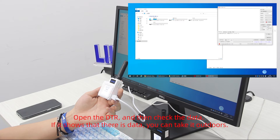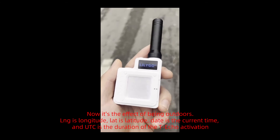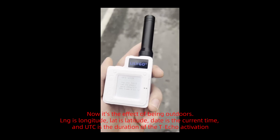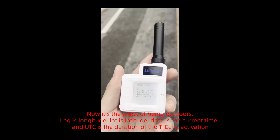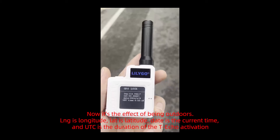Open the port and check the data. If it shows that there is data, you can take it outdoors. Here is the effect outdoors: LNG is longitude, LAT is latitude, time shows the current time, and UTC is the duration of the Techo activation.